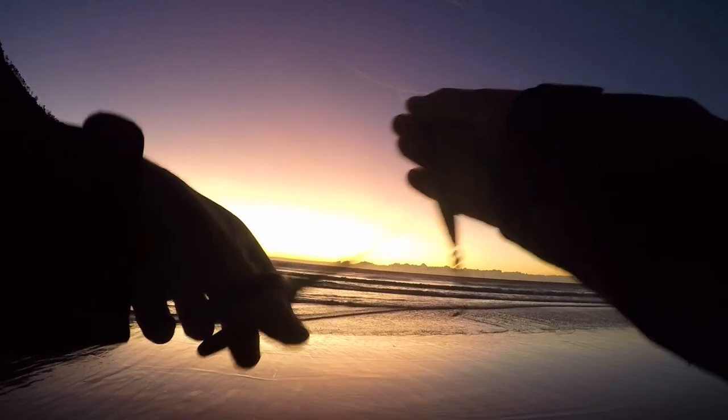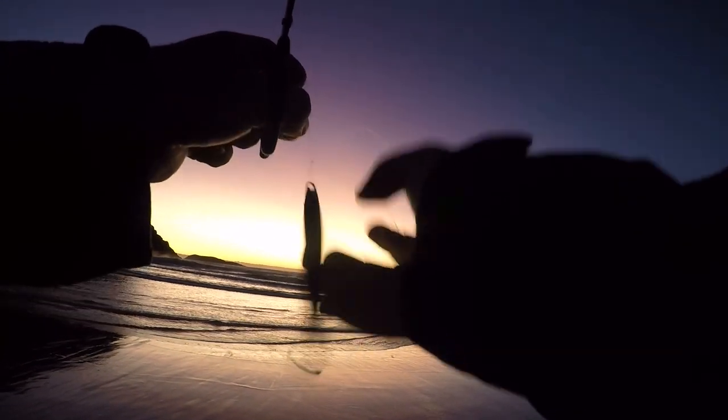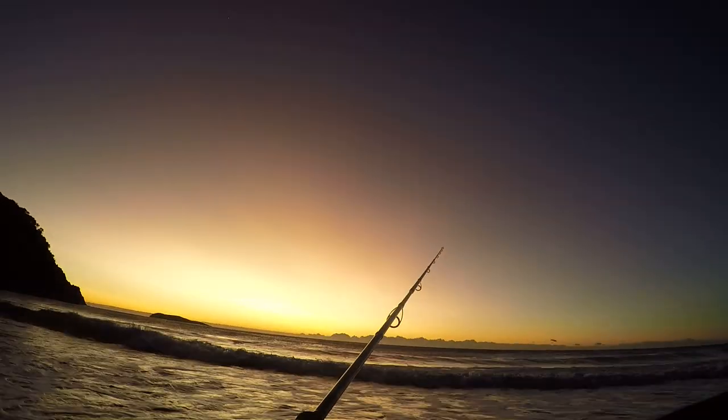Another stunning sunrise. The afternoon before we went for a bit of a walk to try and find a great spot. We found an awesome spot just up on the rocks, right on the edge of the weed bed where it'd be great for squid and also some nice whitewash for some tailor.